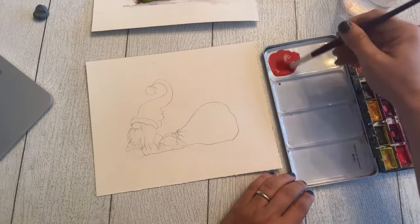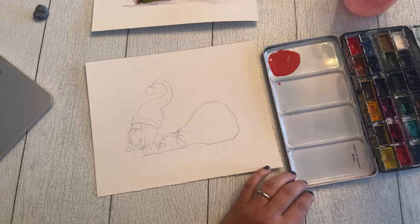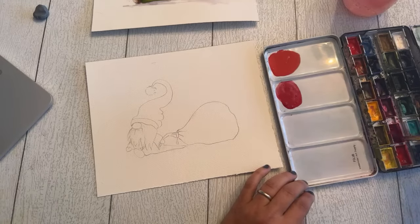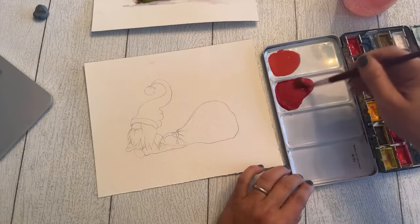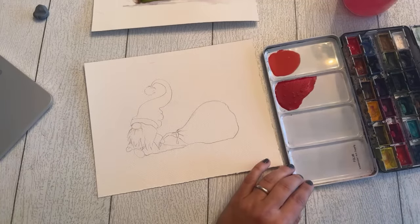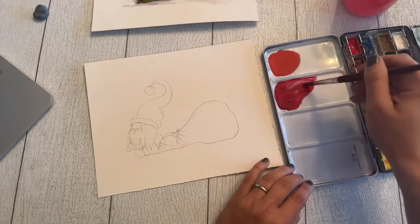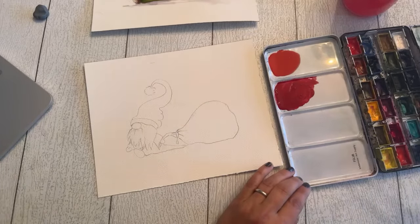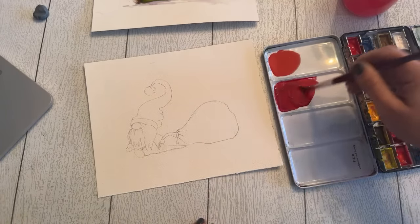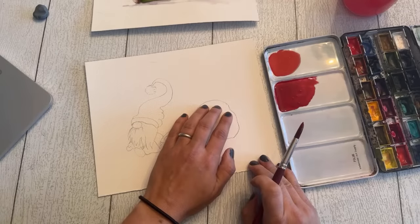The first color I'm pulling out is cadmium red — actually we're just going to use alizarin crimson on this. Cadmium red gives you that bright, traditional Christmassy red. The alizarin crimson is going to have a little bit of a darker, purplish undertone to it. So I'm going to start by loading up my brush and starting at the bottom of the bag, putting the color on the bottom and then adding water and blending upwards.